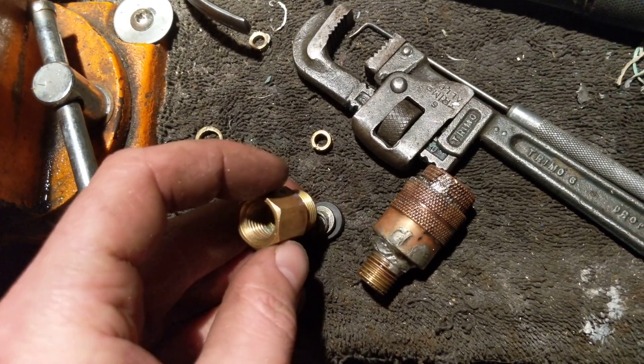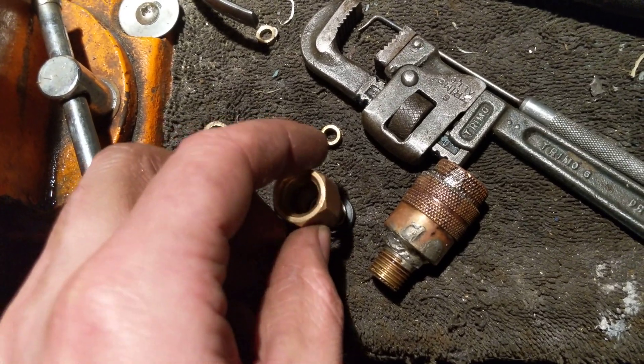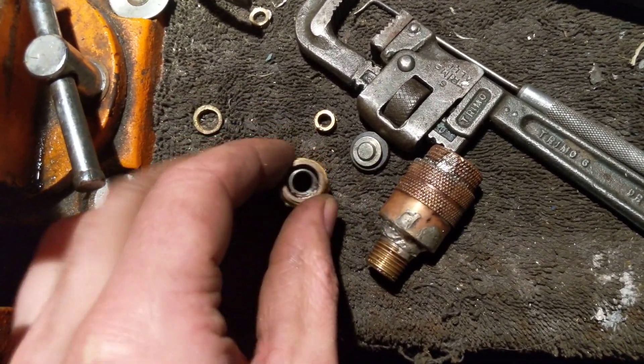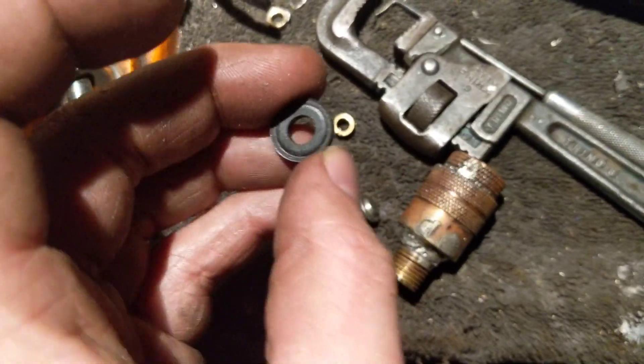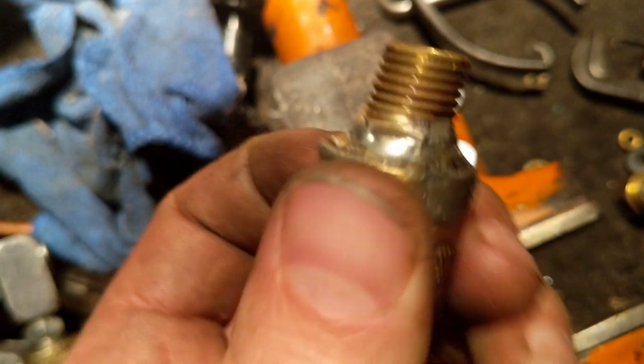It's going to be this little spring on top of it, just like that. Right there. So, that's the bottom half. You need to take it out so you don't melt this rubber.